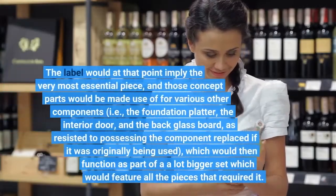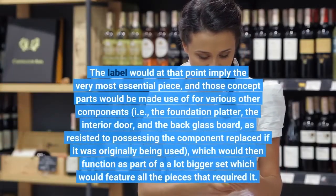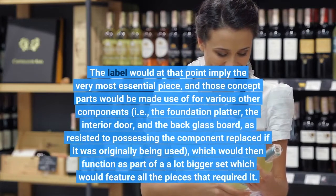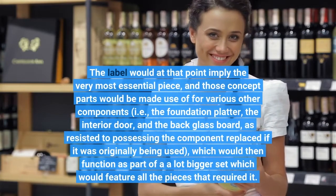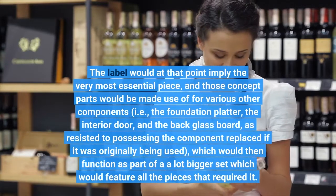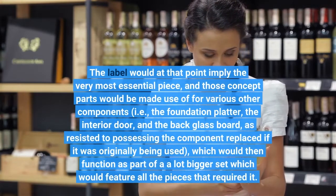The label would then indicate the most essential piece, and those concept parts would be used for other components — i.e., the foundation platter, the interior door, and the back glass board — as opposed to having the component replaced if it was originally being used.